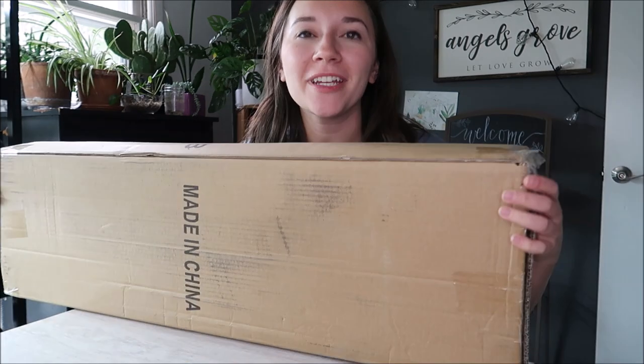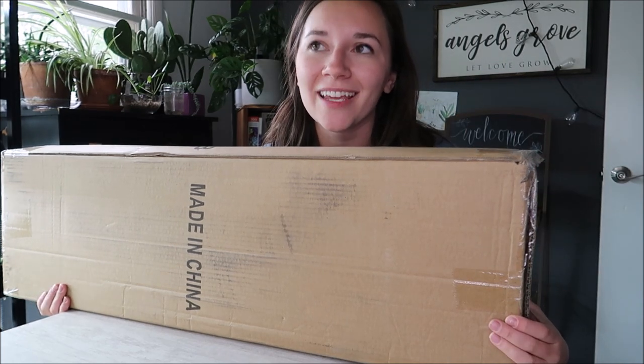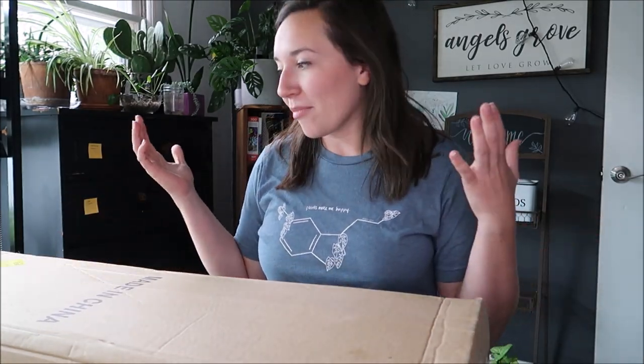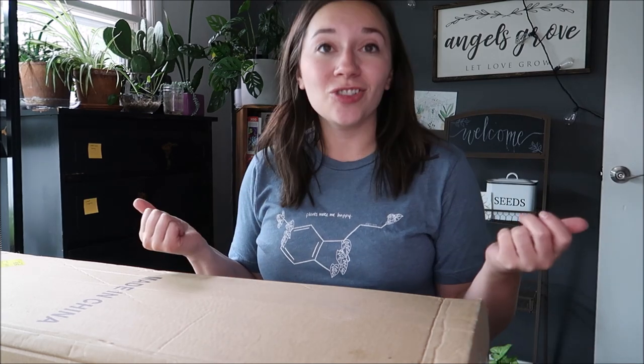Hi, my gardening angels, and welcome back to my channel. If you're new here, I am Jess, and today I'm going to be putting together a greenhouse — I am so excited. It's just a little greenhouse, but we're going to be reviewing this and setting it up in the garden and hopefully get some really nice results. I thought I would just take you with me putting it together, seeing how easy that is to do, and also just showing you the progress throughout. So let's jump into it.